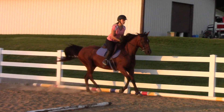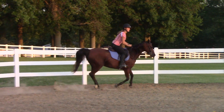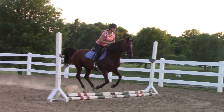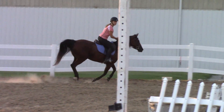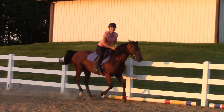Do that one more time, easy, easy. Think about five even strides. Good. And she's much straighter because the first time you did it, what lead did she land on? The wrong lead. Yes.